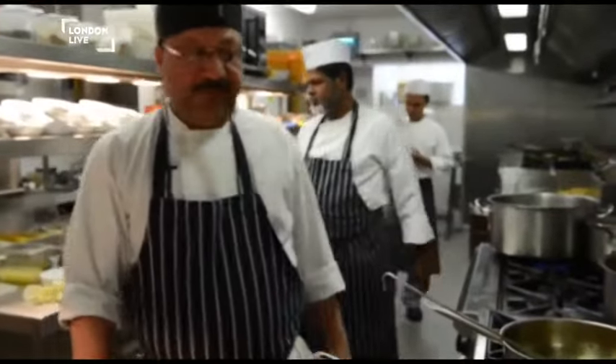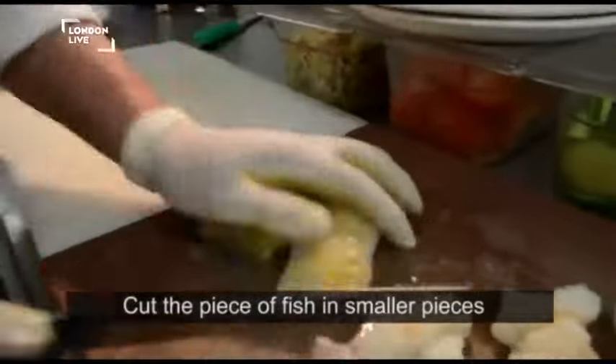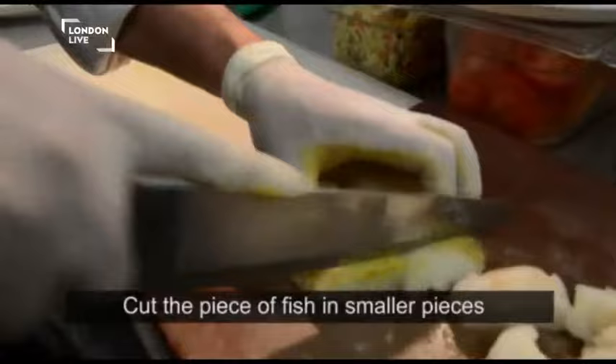My piece is a big piece, I'm gonna cut it a little. I'm adding lemon juice.